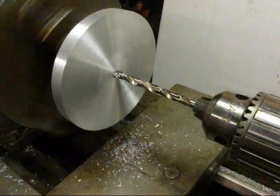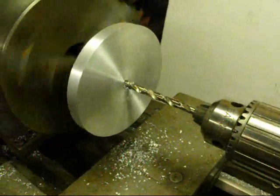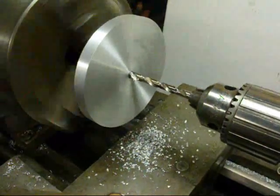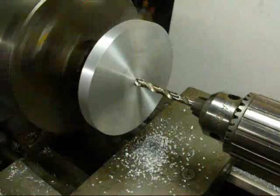Now I'm drilling it a quarter inch. I put a little bit of aluminum cutting fluid on the drill bit and we're going to go all the way through. As I get in there a little deeper I will back it out to clear the chips.